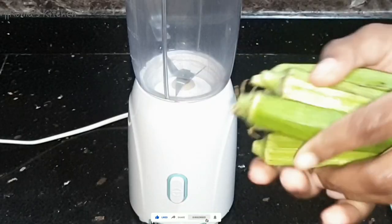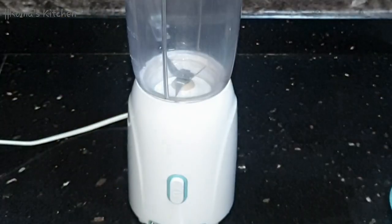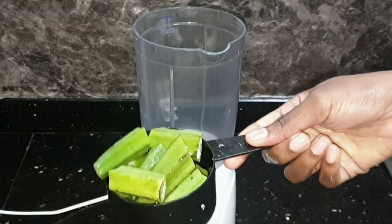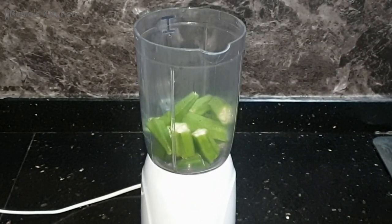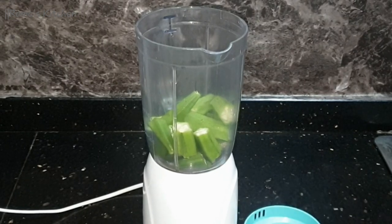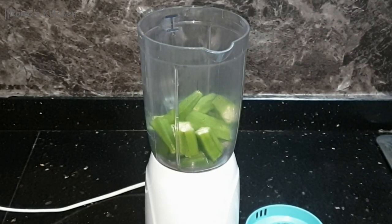To start, I'm going to be using six okras. I'm going to wash and chop these just like this and add them to my blender. I'm using six okras because I really like okras, but if you cannot manage the slime that comes with it, you can use three to four okras instead of six.